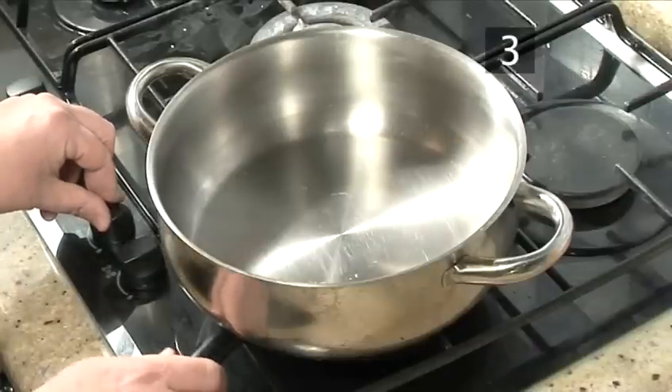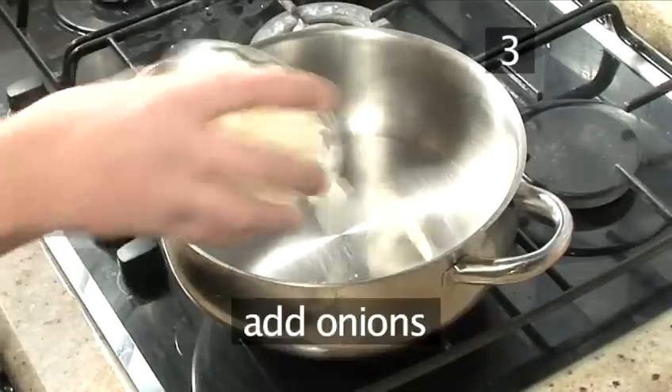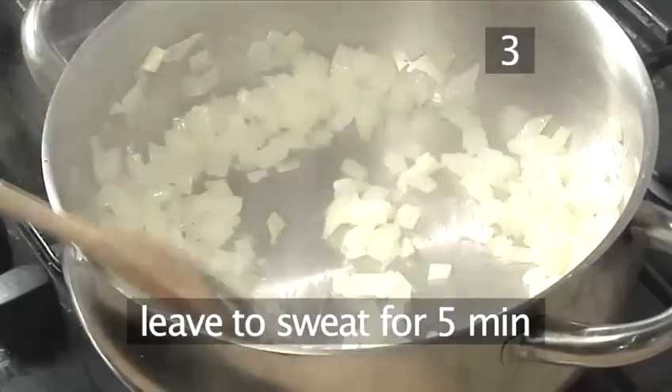Step 3. Fry the onion and garlic. Place the frying pan on a medium heat, allow to warm through, and then add the onions and garlic and leave to sweat down for roughly 5 minutes.